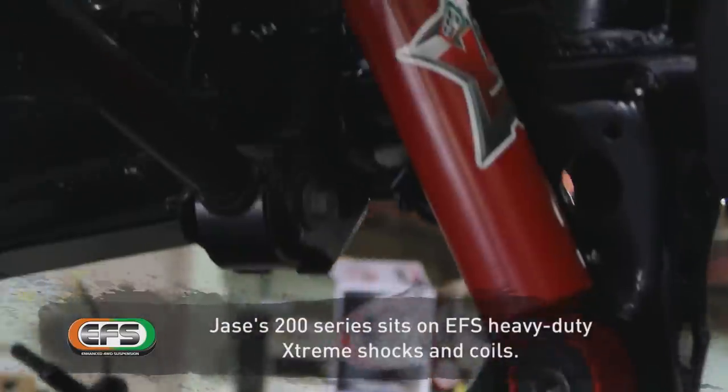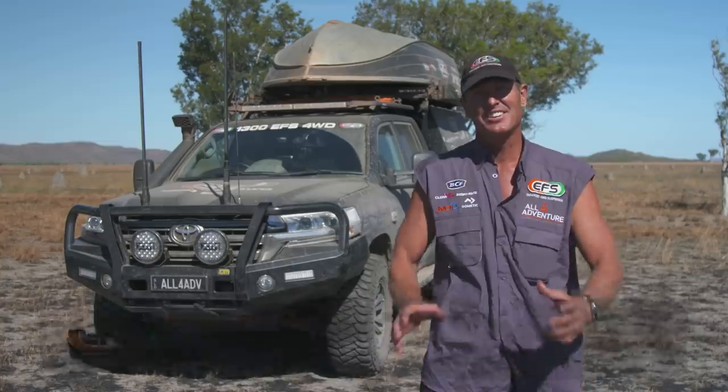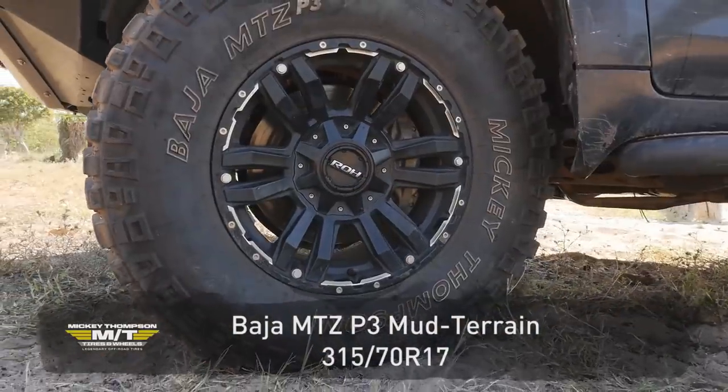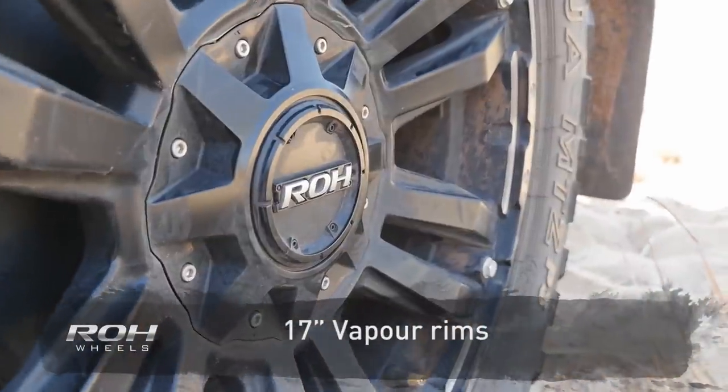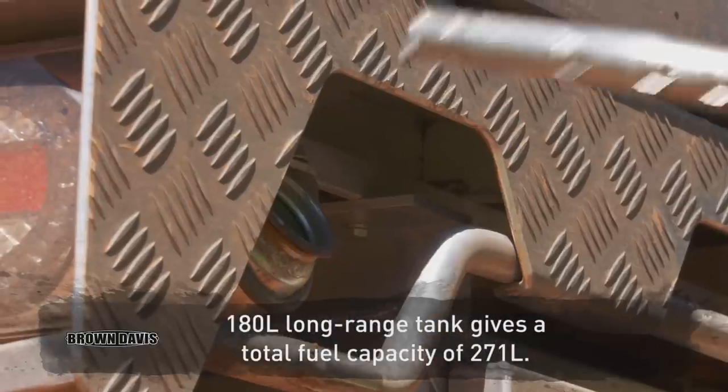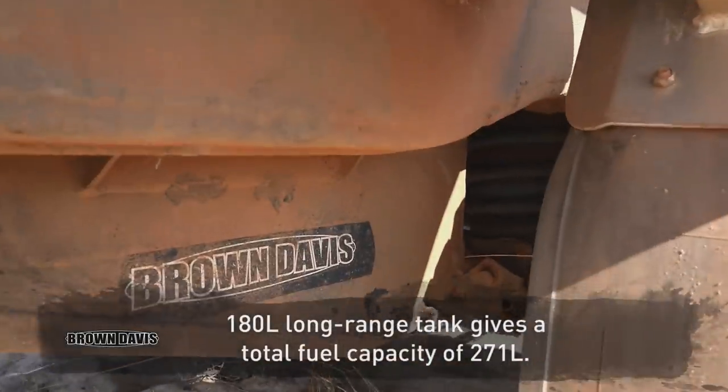This whole truck sits on a heavy-duty EFS extreme suspension kit. The tires are Mickey Thompson MTZ P3, perfect for the mud. The rims are ROH Vapor rims. And you can't forget the long-range tank — 271 litres from Brown Davis.